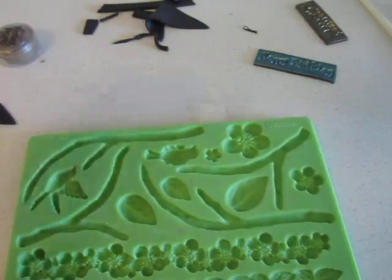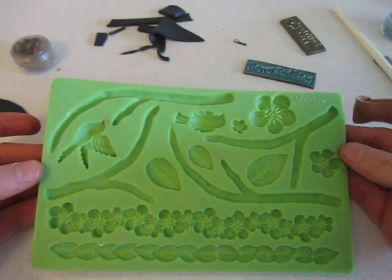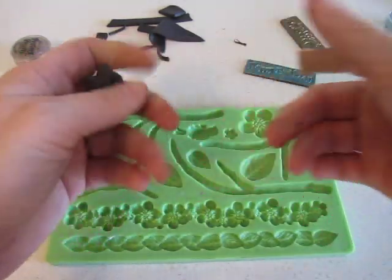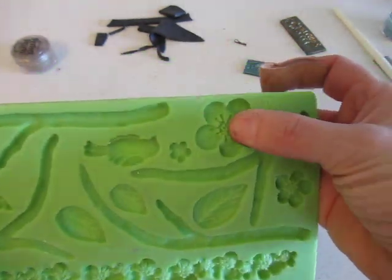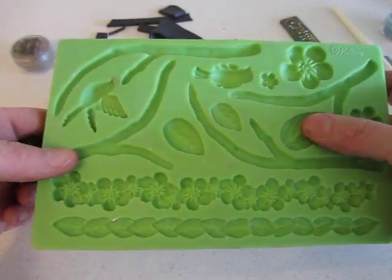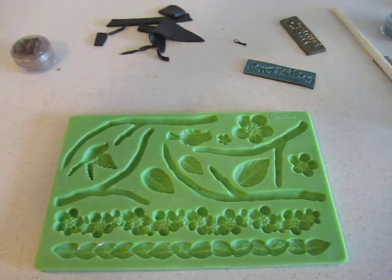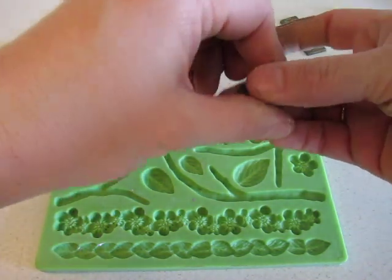The next thing you can do is you can buy these molds. I found this at Michael's over in the baking section. It's just a rubber mold and you can just take your Palmer's clay. I'm going to go ahead and do this flower right here. This one has flowers, a couple birds, leaves, branches, a flower trim and a leaf trim. They have quite a few of these in different kinds of designs. I think I found this for $4.99.